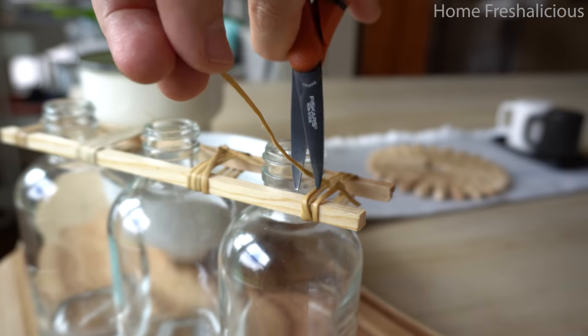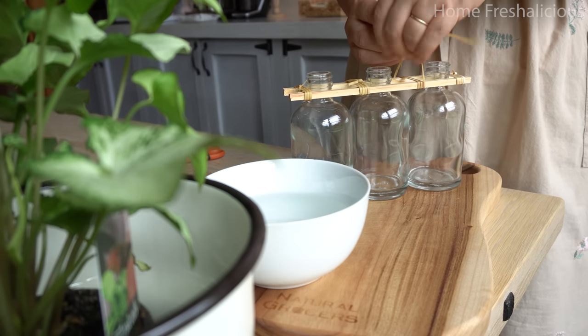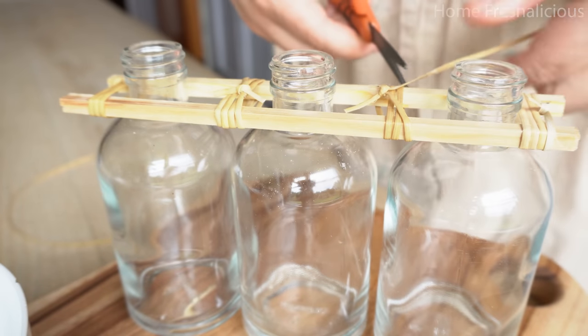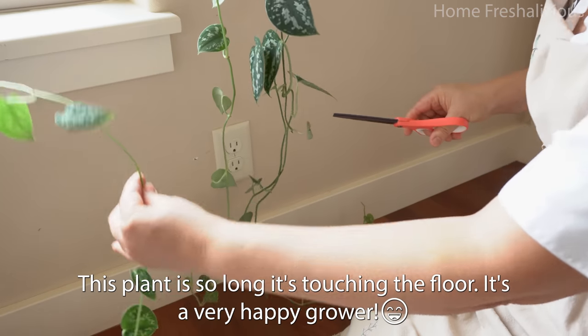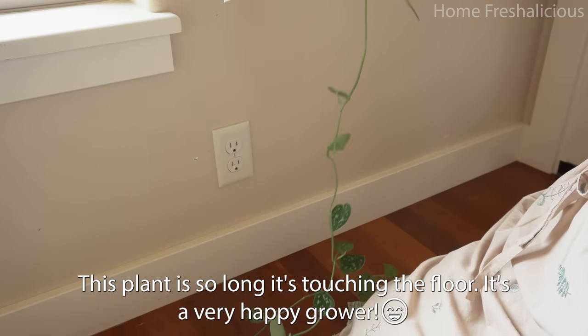I've got my food. I've got a lot of food here. I am going to boil the water, and I am going to be setting the timer.